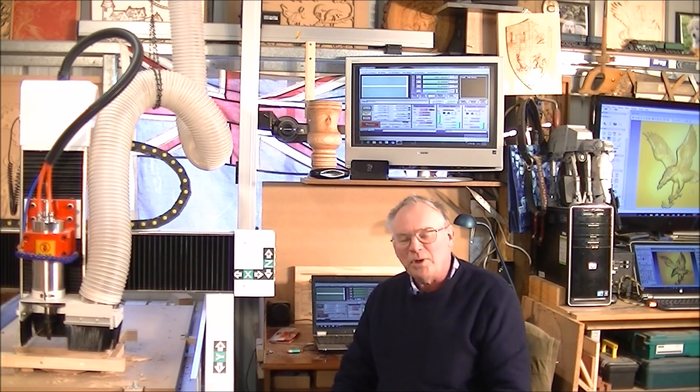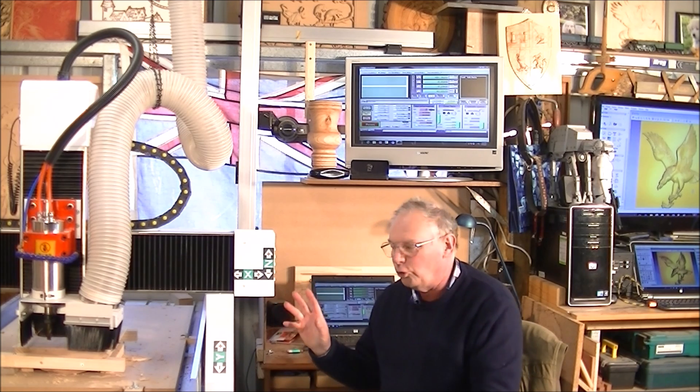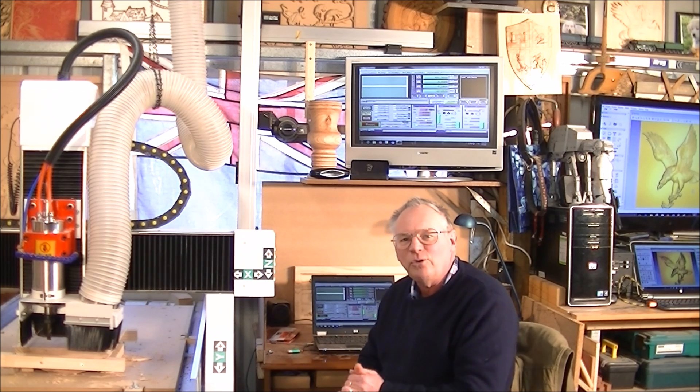Hello and welcome again to my workshop. Today we're going to cut that eagle into this piece of oak on our machine. We'll get straight into it.